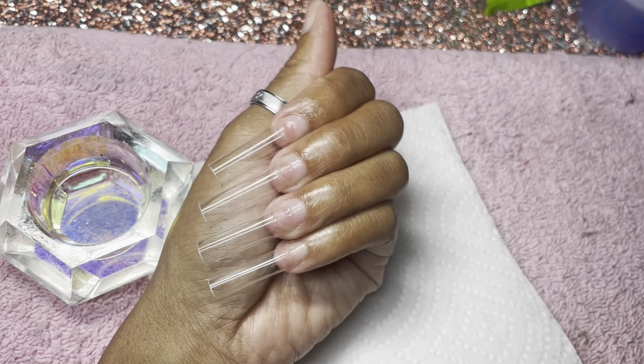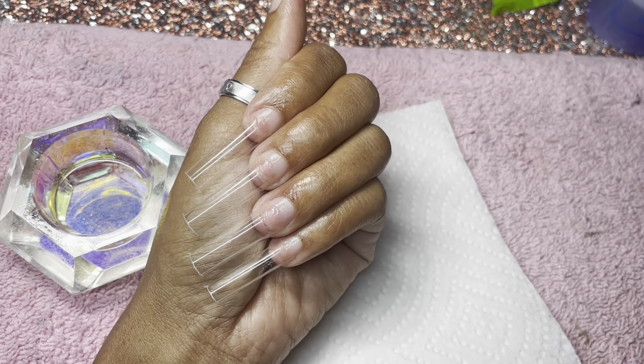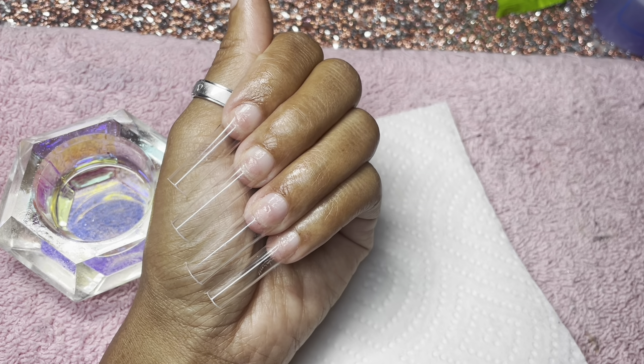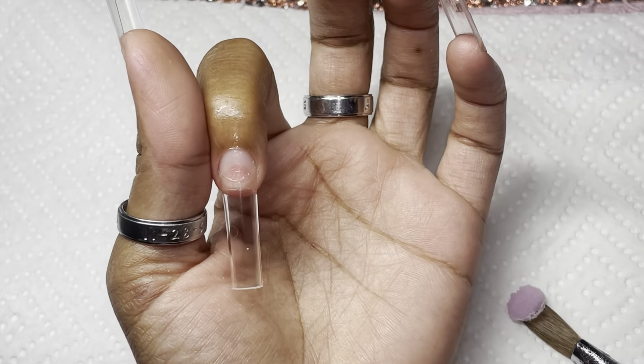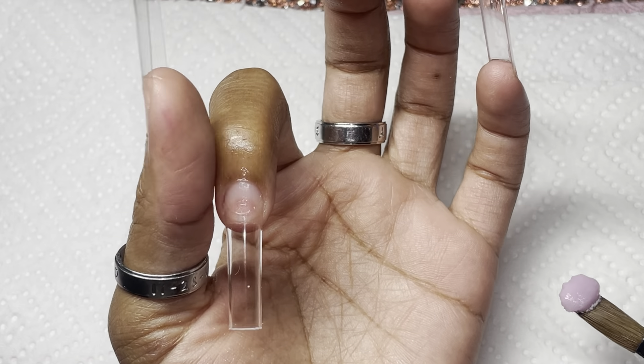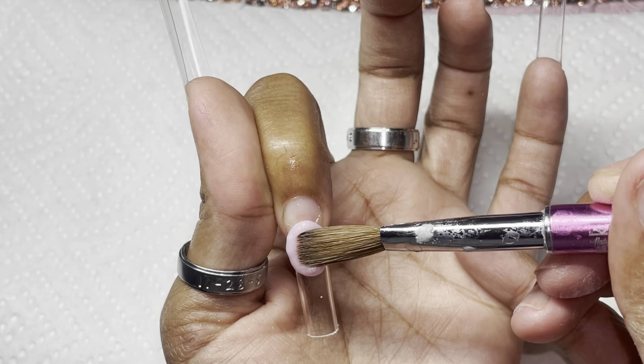These nail tips I got off Amazon — they were actually longer than this but I did clip them down about three to four inches, and they are still super long. I'm starting off with my first bead, and with these nail tips I'm using bigger beads than normal.